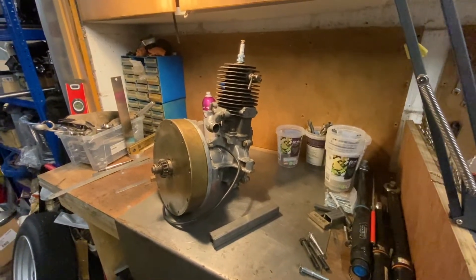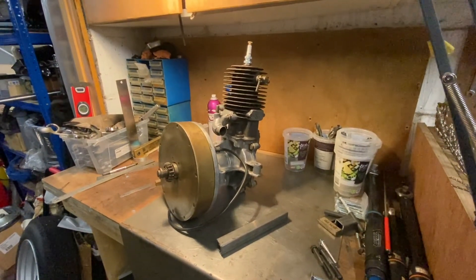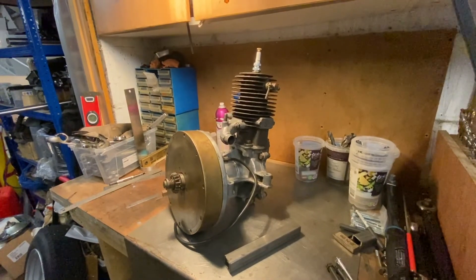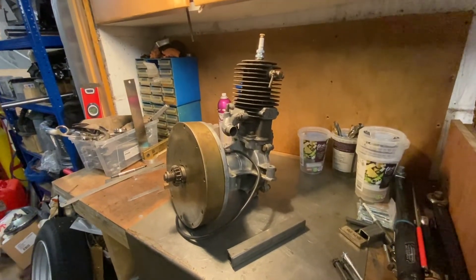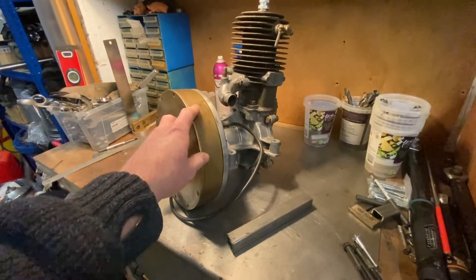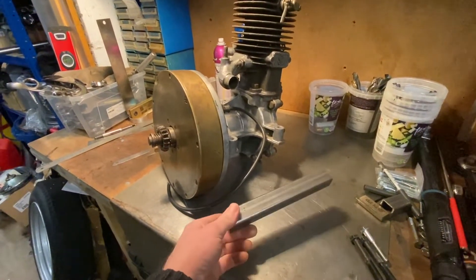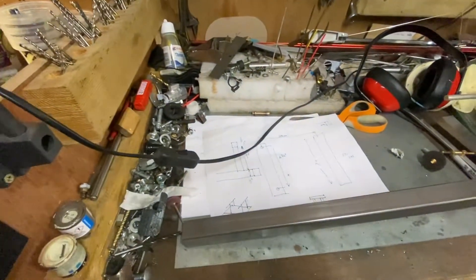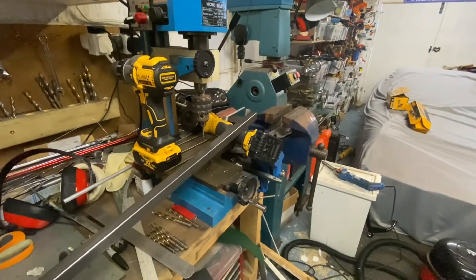Welcome to episode 2 of the NeeraCar engine project. In this episode I'm going to be building a frame that the engine can sit in. I can use the frame to strip the engine but also start it. I've got lots of square section steel, I've got a fag packet design, and I've got lots of tools, so all I need to do is get cracking.